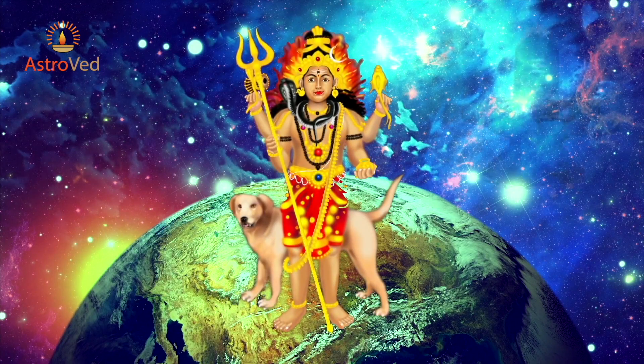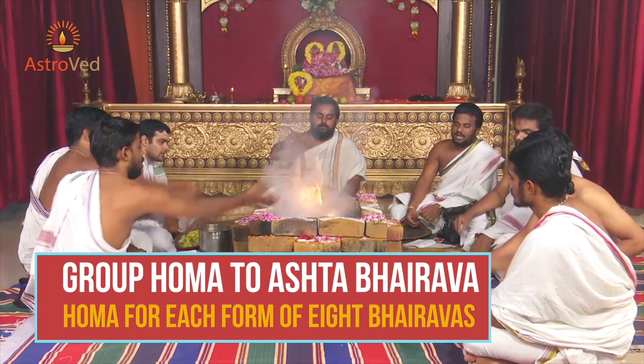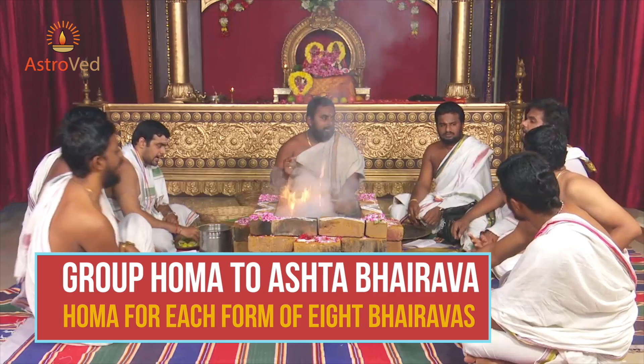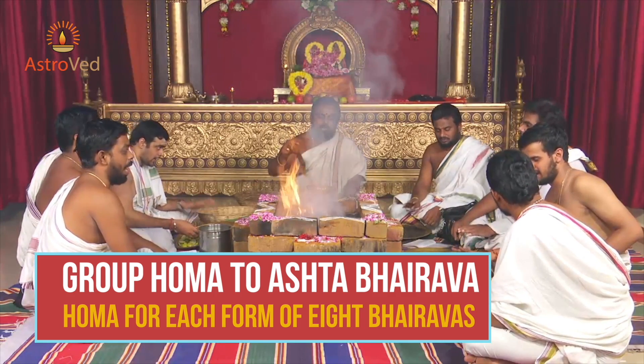The Ashta Bhairava series provides the following services. Ashta Bhairava Homa series: a sacred Homa, which is a fire ritual dedicated to each form of Bhairava once a month, can bestow you with the corresponding blessings of each unique form of Bhairava.